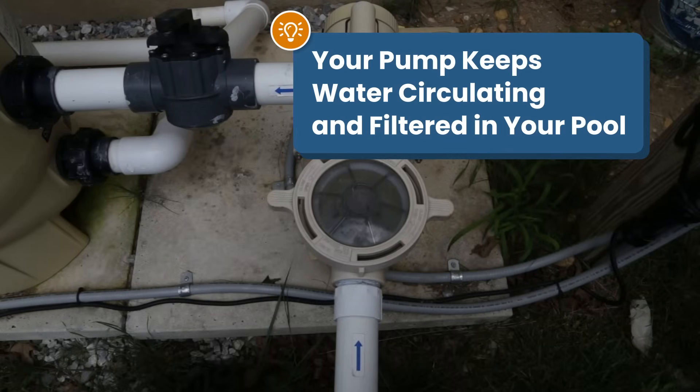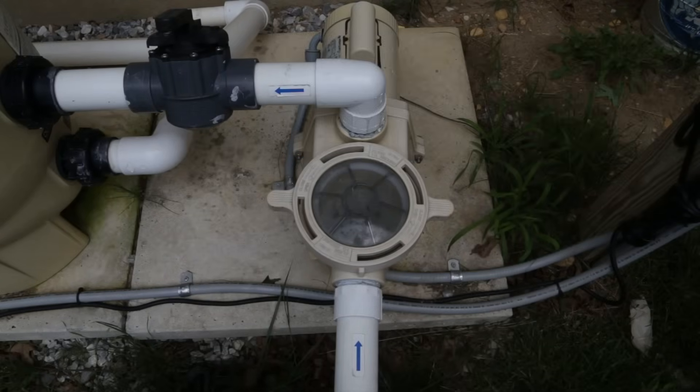Your pump is one of the most important pieces of equipment in your pool. But how does a pump actually work? And what do you need to do when your pump's not working? Here's everything you need to know about pool pumps and how to troubleshoot them. Let's dive in.